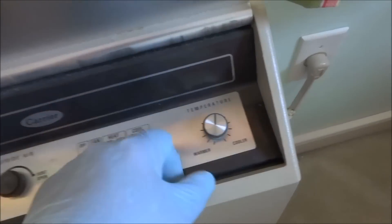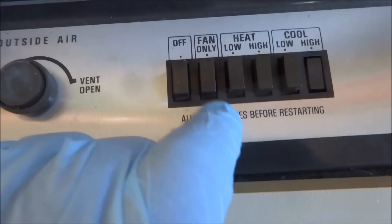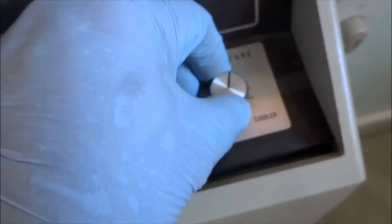Got your little thermostat here, set that if you want. High, low, cool — heat, low, high — so it's a heat pump. Fan on, fan only, and then off. Keep the vent. So we'll leave it like that.